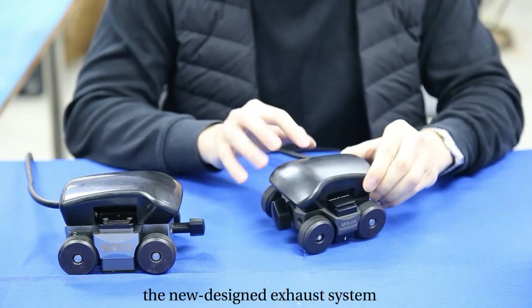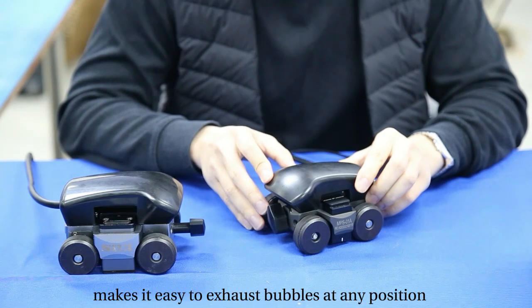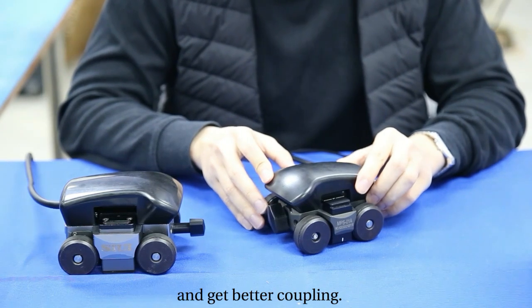What's more, the new design exhaust system makes it easy to exhaust bubbles at any position and achieve better coupling.